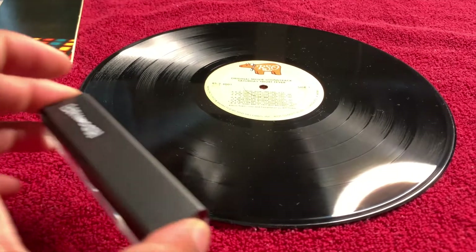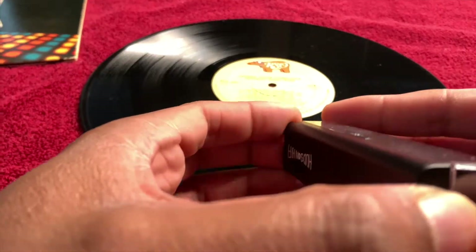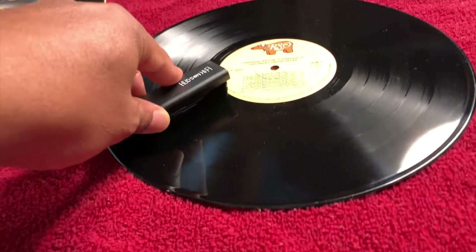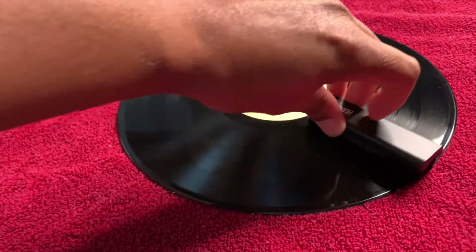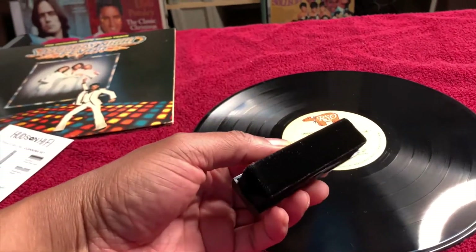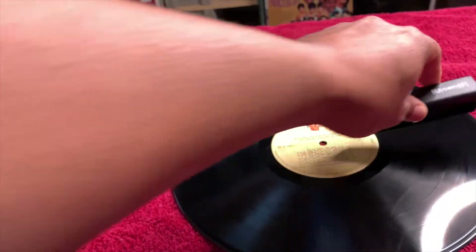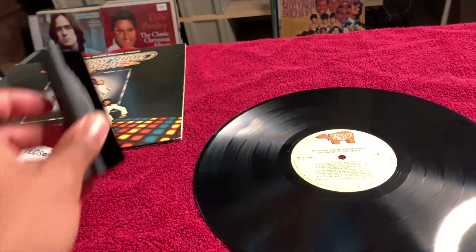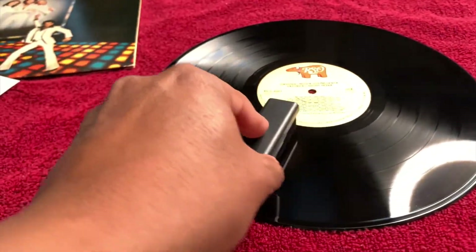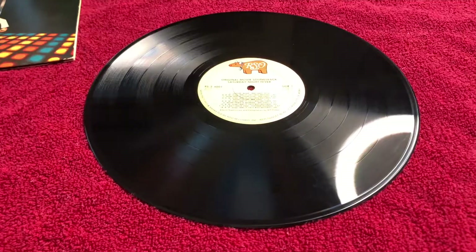I'm going to place my vinyl on a soft surface with no static, and I'm going to use the velvet brush to clean the vinyl in a circular pattern from the inside out. I'm just going to start going round and around — the brush's bristles are going to get right in those grooves. I'm giving a little pressure to get in those grooves, going in both directions, cleaning until I'm satisfied. I just love this process. I love the therapeutic feeling I get when I'm cleaning my records. That looks pretty good to me.